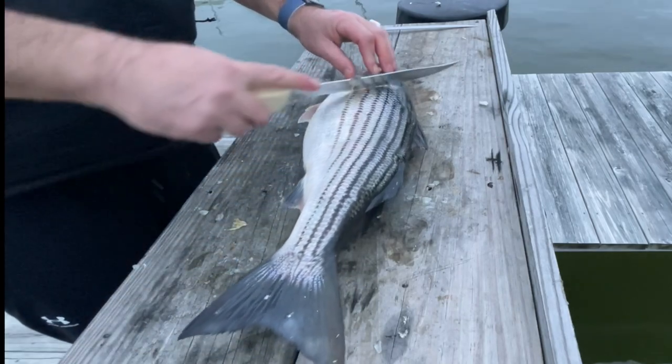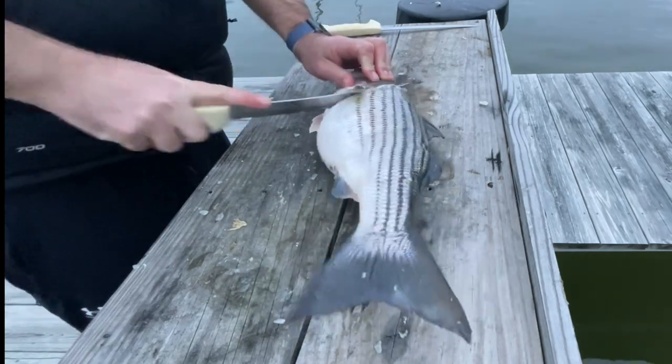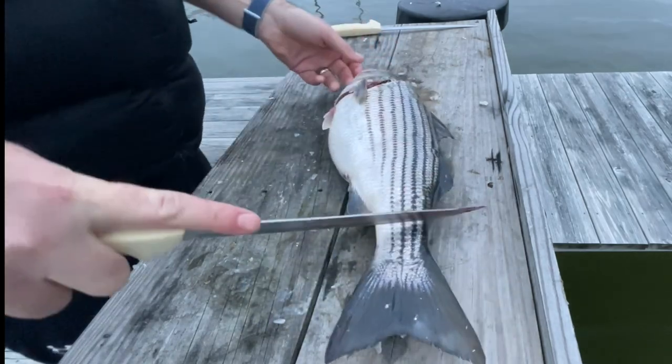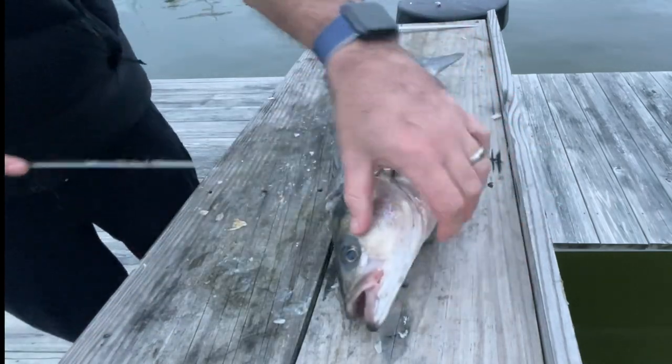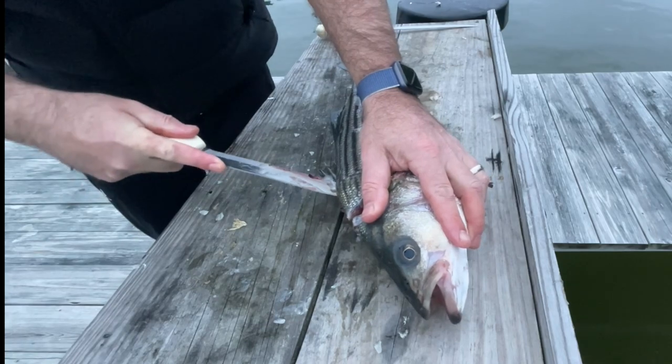The first knife I'm going to use is this serrated knife right here, and this is what I'm going to use to make my main cuts. A lot of people choose to use just a straight fillet knife for everything, but I feel like it gets through the thicker skin and bigger scales of striped bass and just makes it a lot easier.